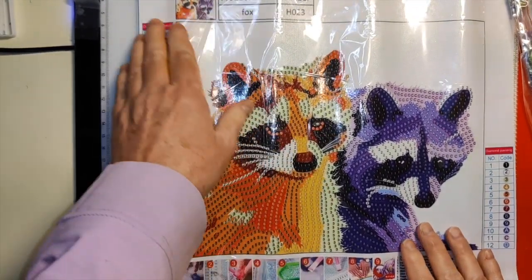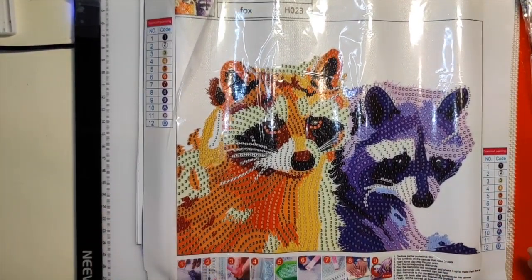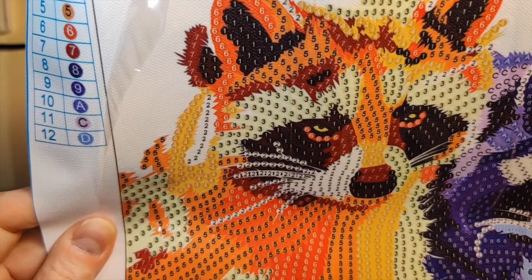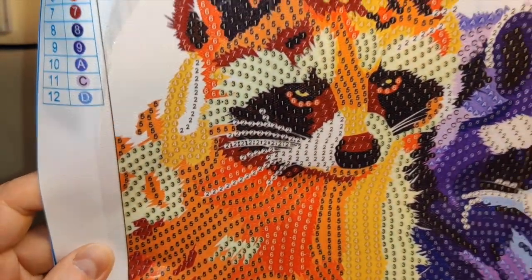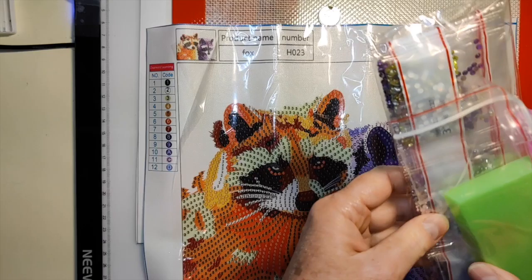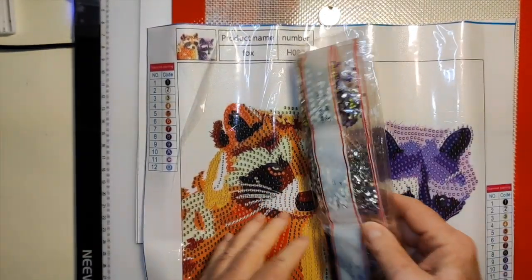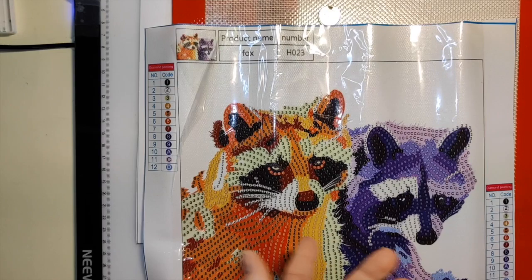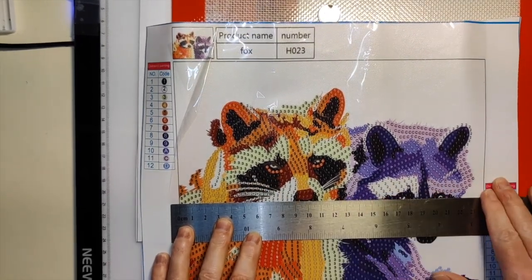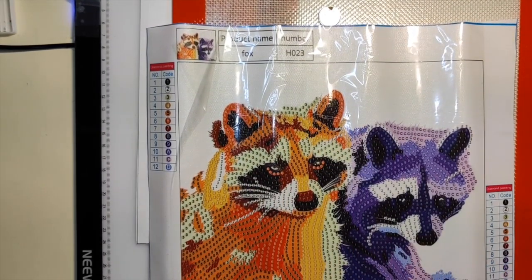I'll be able to go back and buy a whole bunch more when I finish this set. So it's called Raccoons, it's got 12 colors, and it looks like it's all crystal drills. It comes with just a plain little kit, green boat, little pink wax, pink pen. Let's take a look — I'll measure the image area. It is 24 by 19.